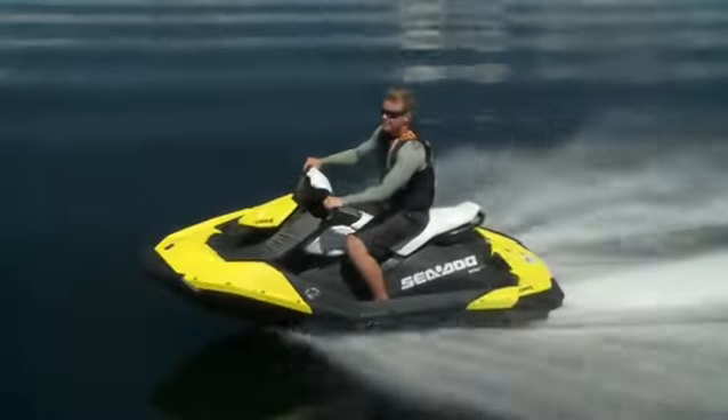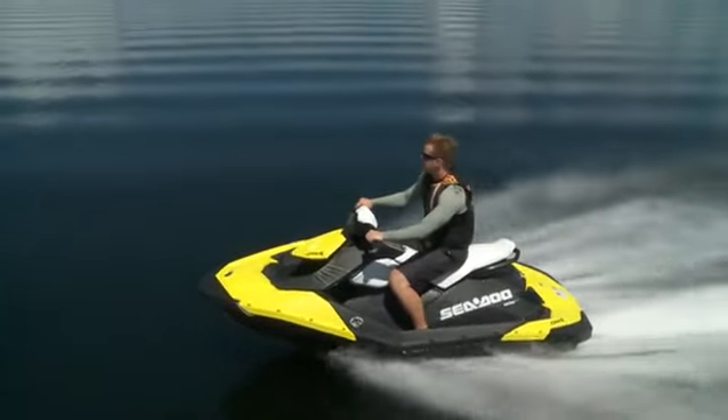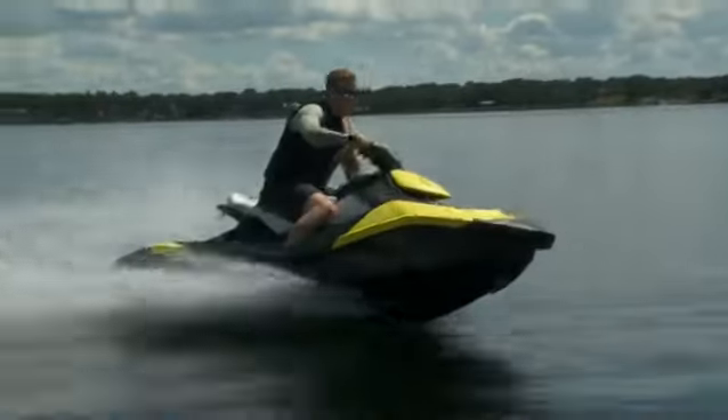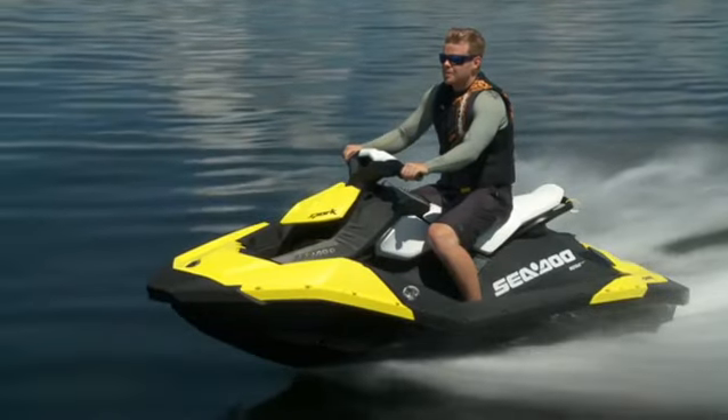When you want to cruise, the Spark is comfortable and stable. It holds speed well and will be great to take on a day trip. Since it starts at an attractive price with plenty of customizable options and colors to choose from, you can easily make one your own. It's a great way to make getting on the water accessible to everyone.